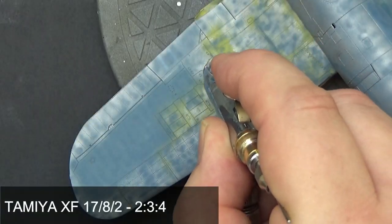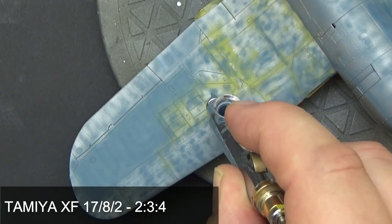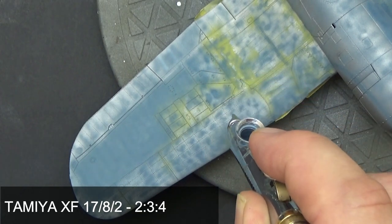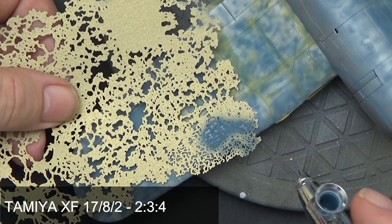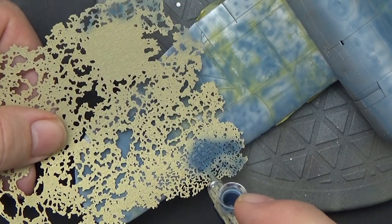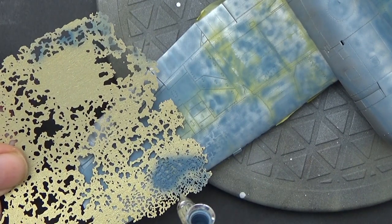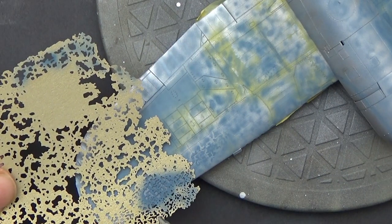Next is the slightly darker 35109 — here I'm just filling in between the lower values. If you want you can also use a stencil here, but again you've got to be cautious about repeating that pattern. The leading edge of the wings on the Corsairs seems to get that splotchy, speckled pattern more so than anywhere else, so a stencil here does make sense.